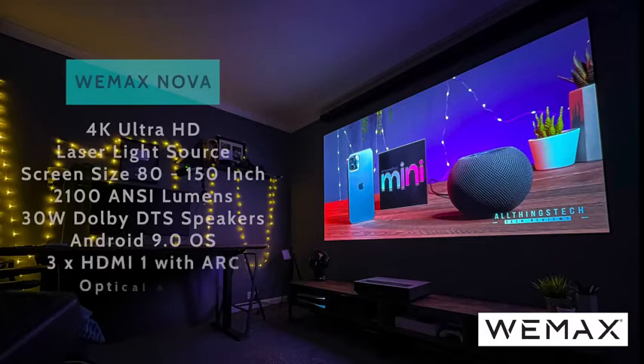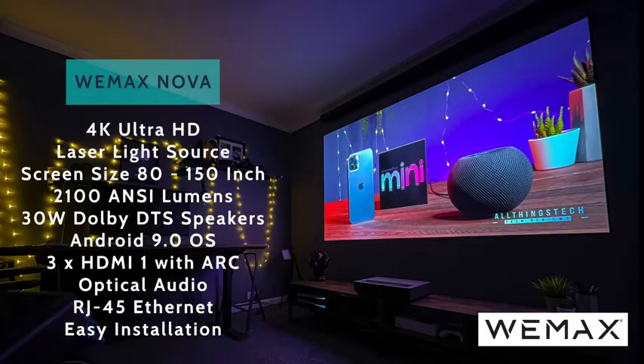Here are the main tech spec highlights. The Wiimax Nova is a 4K Ultra HD ultra short throw projector, giving you a huge screen from just around 30 centimeters away. Screen size recommendation is between 80 and 150 inches. The light source is a 5,000 lumen source giving you 2,100 ANSI lumens. The speaker system is a total of 30 watts with Dolby DTS, and it runs Android 9.0 — so you don't need anything plugged in, though we do recommend a third-party device to overcome the Netflix limitation.